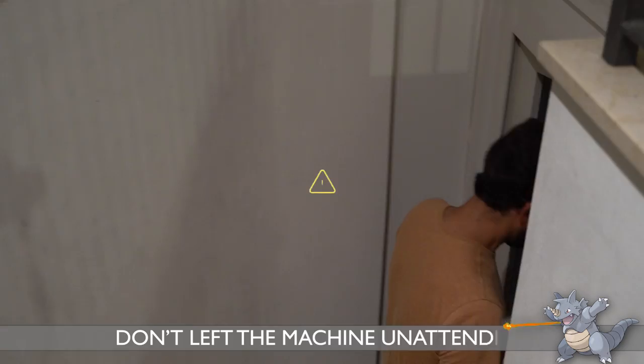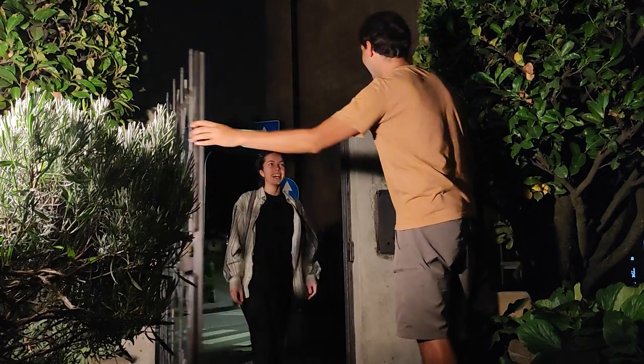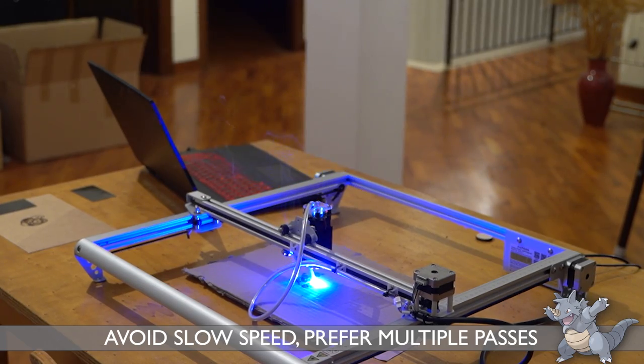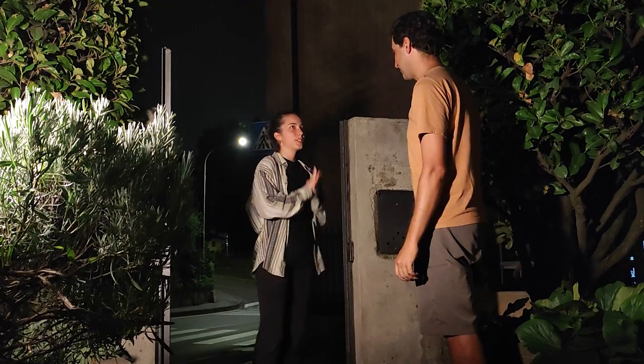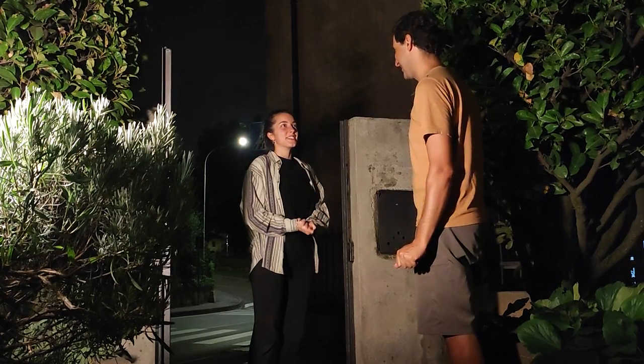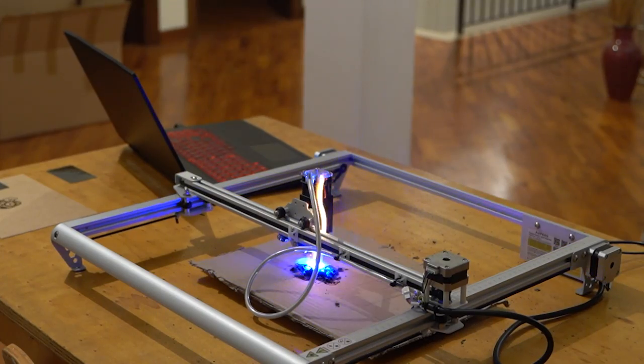The risk of fire is greater when using highly flammable materials, for example paper, cardboard, and plywood, especially at low speed. When cutting large thickness, it is better to make several passes at high speed, rather than a single slow pass.